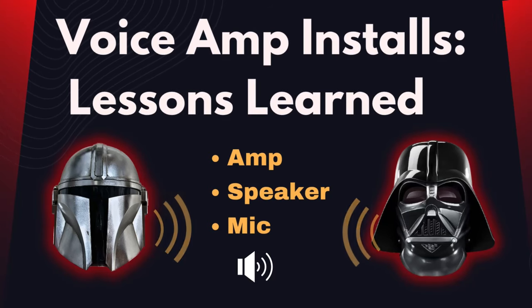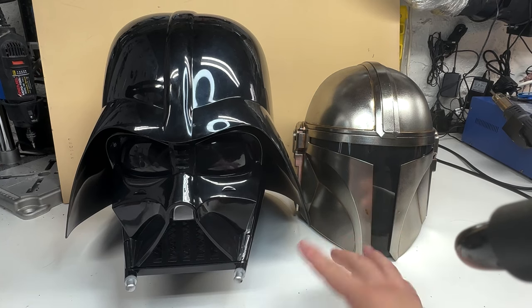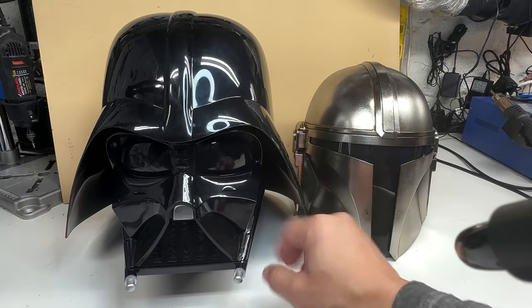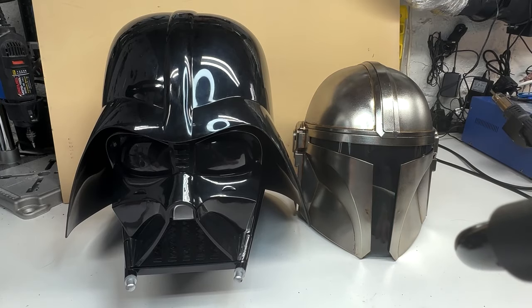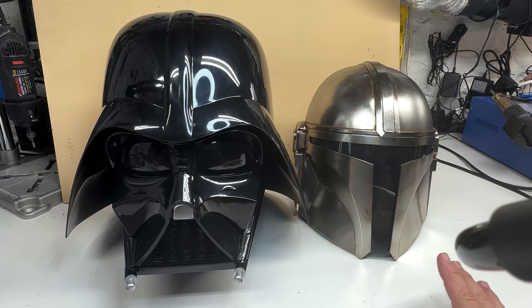Costume helmet audio amplifier installs — lessons learned. My intent is always to get it hidden, integrated, OEM — look like it was supposed to be there. If you would believe the Vader mask or the Mandalorian mask would by default have it, not something hanging on your belt. Hide it inside, make it blend in — that is always my intent.